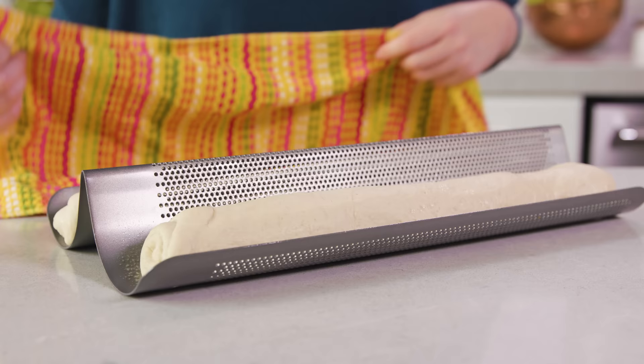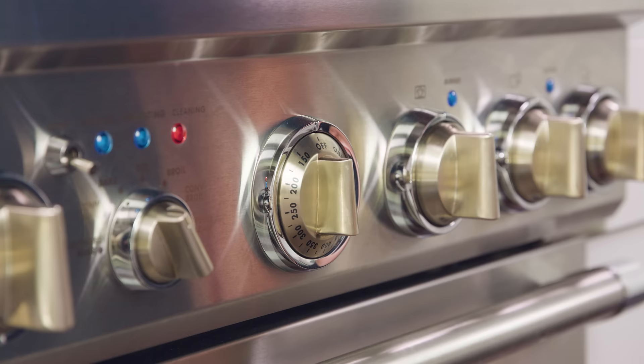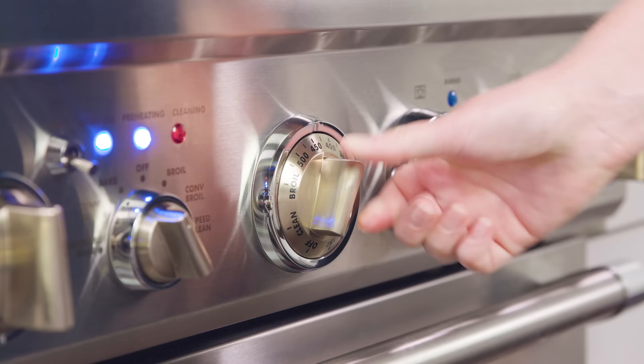Cover the loaves and let them rise for about 30 to 45 minutes. During the second rise, get your oven preheating to 375 degrees Fahrenheit.